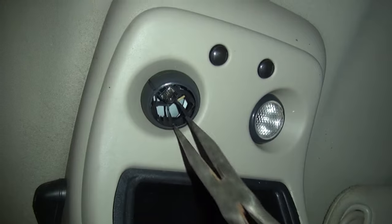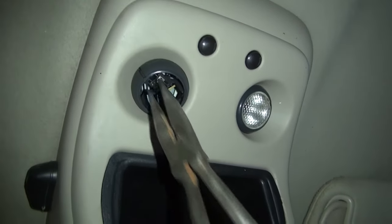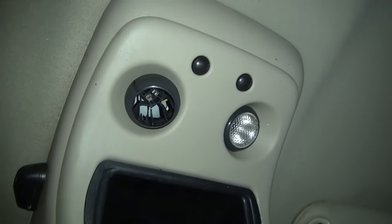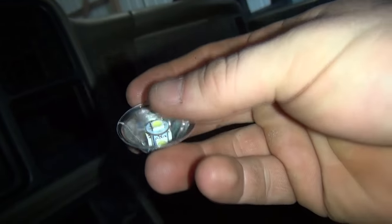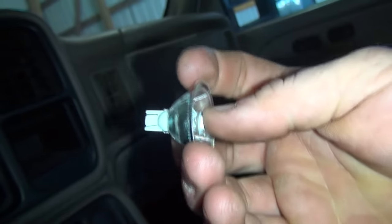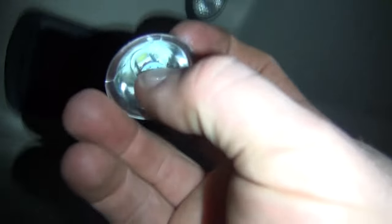I turned the light off and turned on the camera light so you can see the bulb in the socket. Let's try to grab it right there and pull it out. Then the other one is a bigger housing, so you have to put the bulb inside the reflector first.